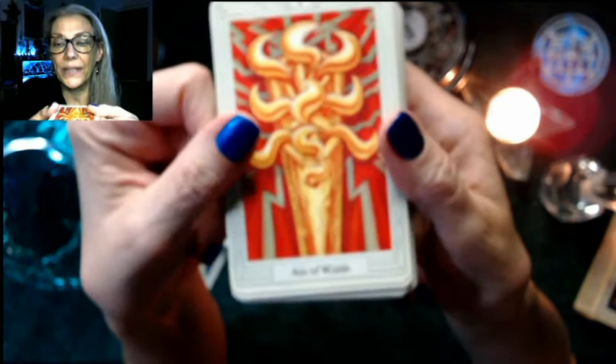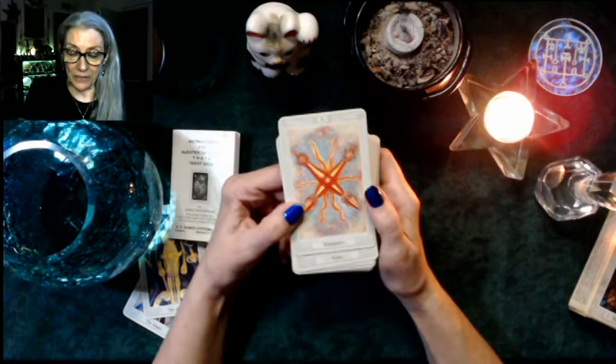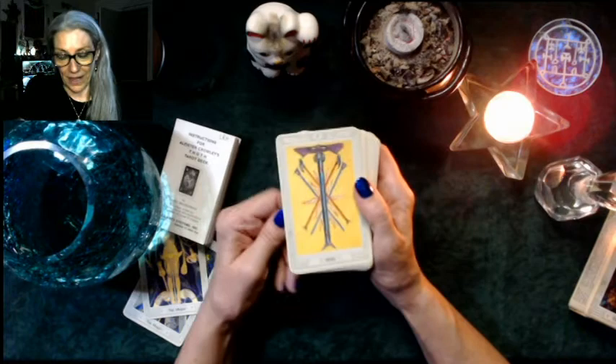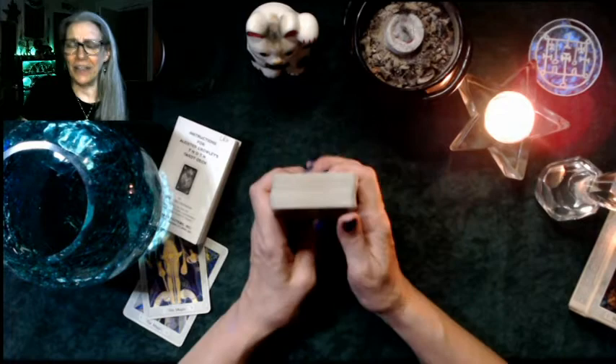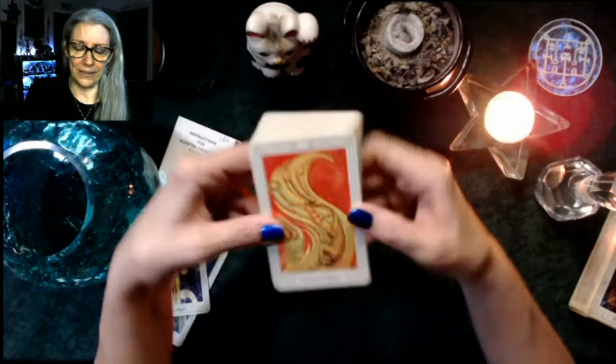Into the suits — Ace of Wands. Now you get to see: they have keywords! I like it. So they're pretty much pip cards for the Minors. Two is Dominion, three is Virtue, four is Completion, five is Strife, six is Victory, seven is Valor, eight is Swiftness, nine is Strength, and ten is Oppression. It's a good progression — I love the keywords in this deck. They really do progress you through the energy of that suit and they make eminent sense, so this deck can really inform your reading of other decks.